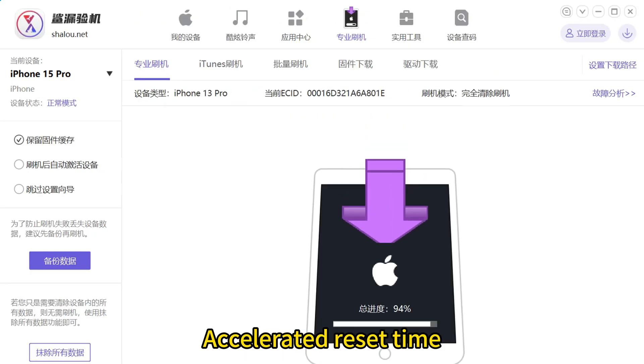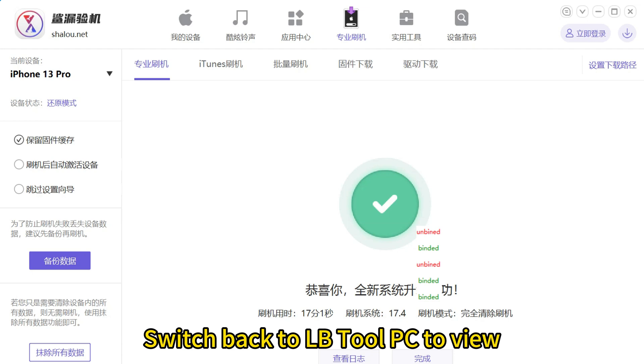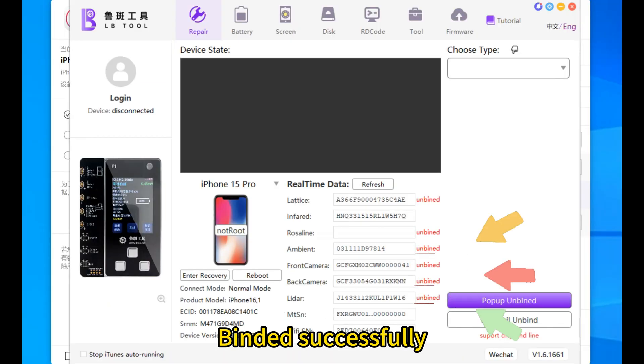Select Unbundle Reset and accelerate the reset time. The upgrade is successful. Switch back to LB2 PC to view — it has been bound successfully.